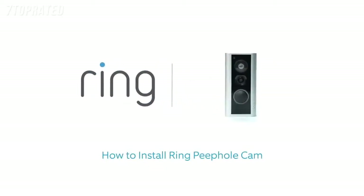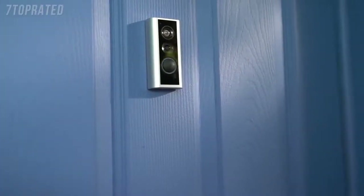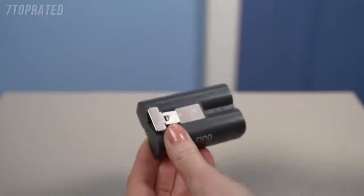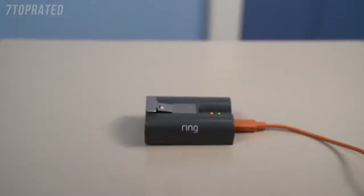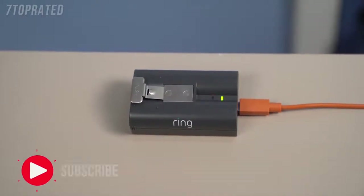This video shows you how to install Ring Peephole Cam, a smart wire-free security camera and doorbell that replaces your peephole. First, fully charge the included battery by plugging it into a USB port or power supply with the included cable. You'll know it's fully charged when only one of the LED lights is lit.